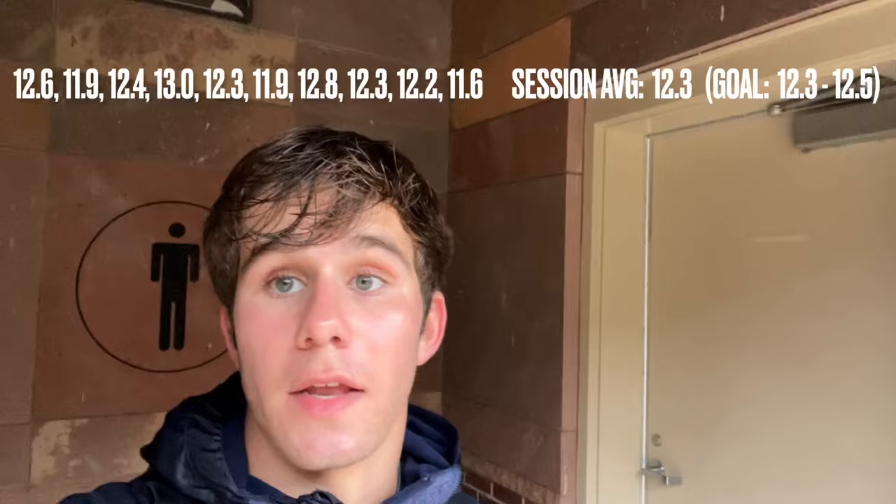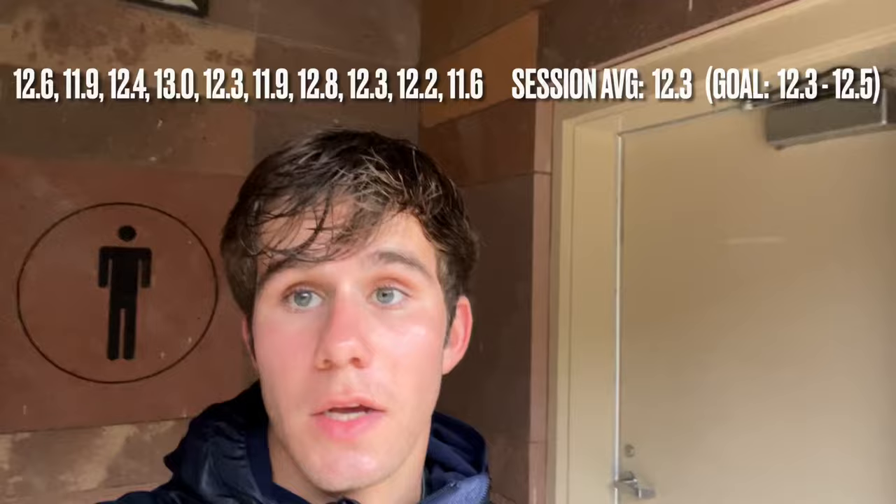My phone ran out of storage, but I did get reps seven and eight. That rep going into the wind, rep seven was a 12-8. And then the rep coming back, rep number eight was 12-3. I'll put all the times right here so you guys can see that and you guys can see the average. The goal pace was 12-3.